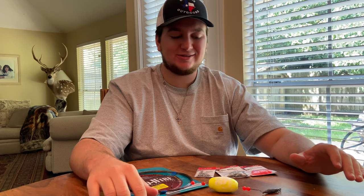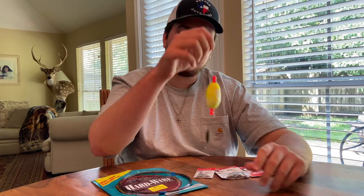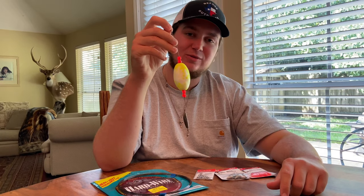All right people, what is up and welcome back. So today we're gonna be showing y'all how to make a popping cork just like this, just like the ones that we always use.